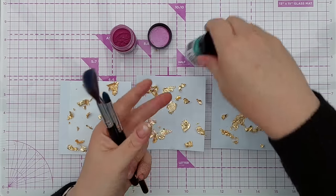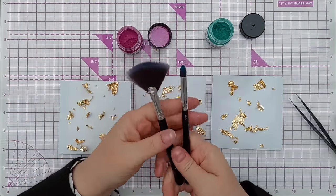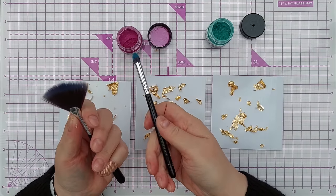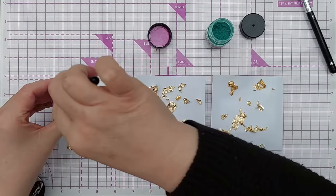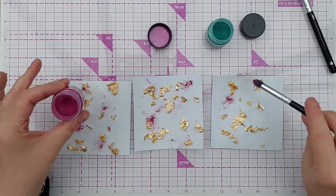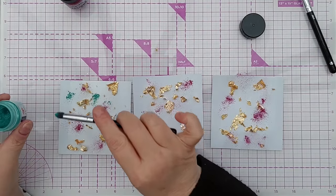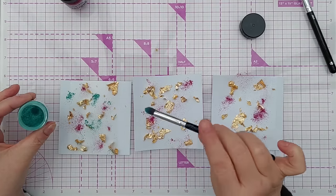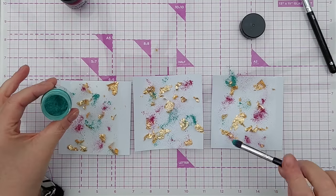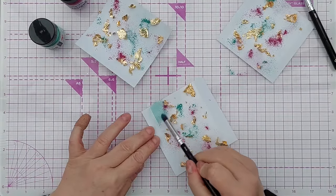Now for the pigment powders — I've got raspberry jam and green. For working with these I just use two cheap makeup brushes I picked up at Superdrug. One is for picking up the pigment powder and the other is for brushing it away. I'm going to get some raspberry jam and pop that on. Tap off the excess — keep the lid on. You need to use these in well-ventilated areas, though obviously not too windy or they'll blow all over the place.